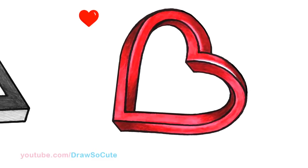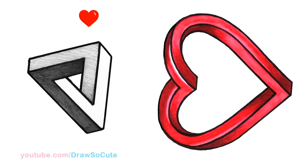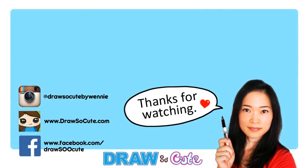So there — the impossible heart all drawn and colored. I hope I made it easy for you guys to follow along and to finally be able to draw this. Thanks so much for watching, and if you loved it, please give me a thumbs up and share it. And remember to subscribe so you won't miss any new Draw So Cute videos. See you later.